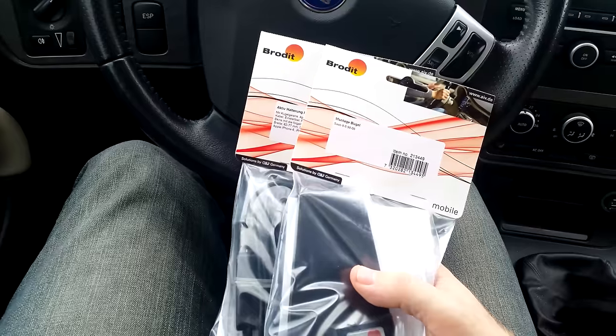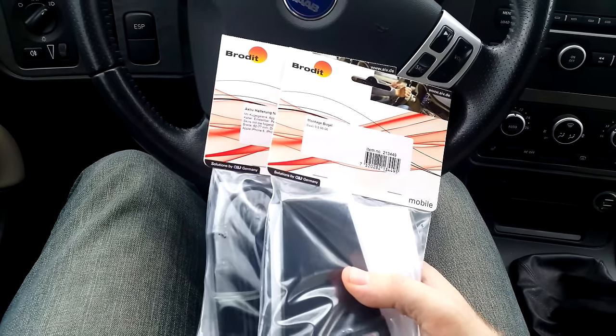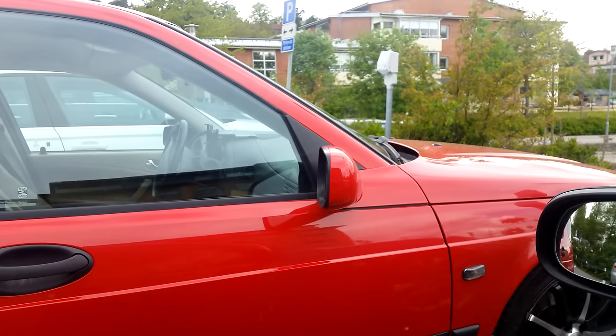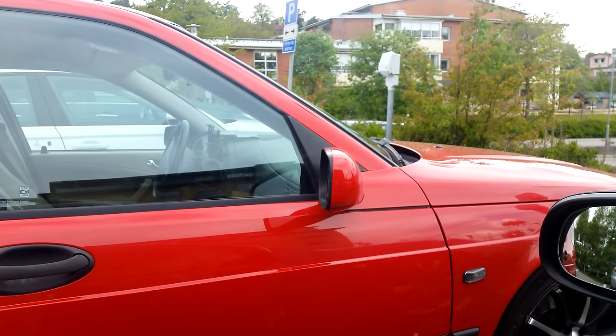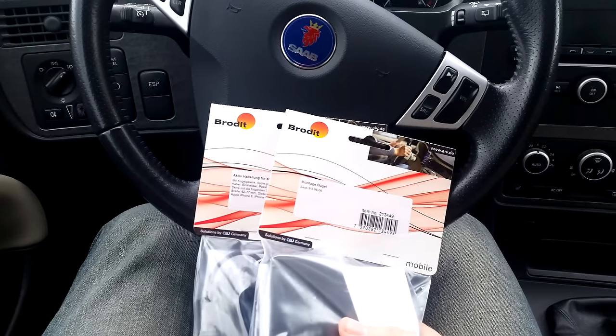My wife got a new phone with her new phone contract — an iPhone 6S — and she also wanted one of these phone holders that I have in my red Aero, that you can see just next to us. You can see that little thing in the middle of the dashboard? That's the Brodit phone holder I have reviewed previously, so check the link to that old video.